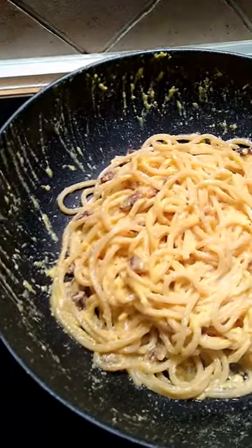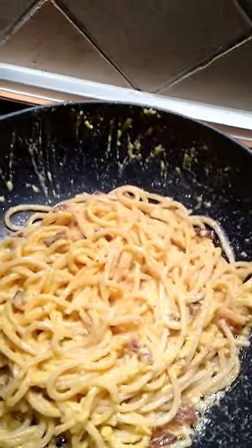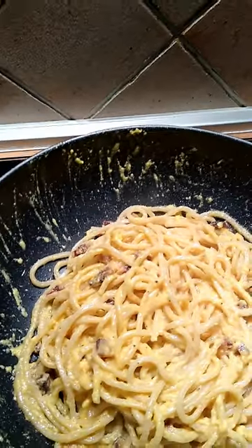I'm going to make this again. I will get this right because it's fantastic. Add some pepper, and we have dinner.